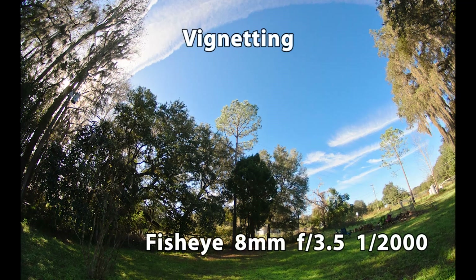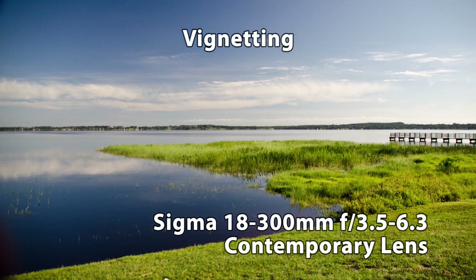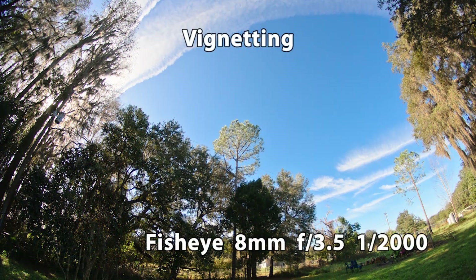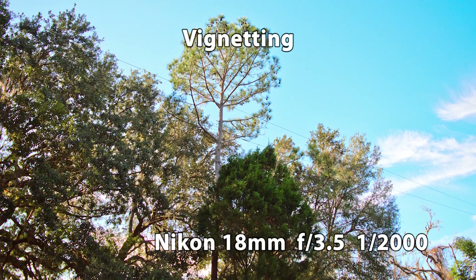Vignetting. I struggle to see this too well unless it's extreme to the point of cropping, like on the Sigma 18-300mm f3.5 contemporary lens, which I did review earlier — the link's down below. All I can really say is that it looks like there's a little bit of darkening in the corners, similarly to what I see on the kit lens.